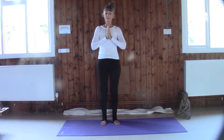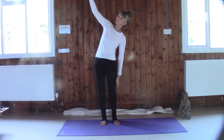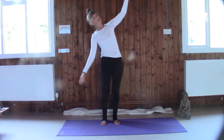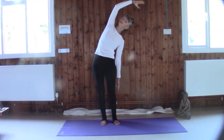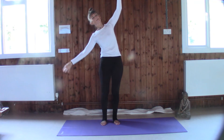Then let's slowly come to a side bend — one arm comes overhead — so we're going to start to wake up the physical body. Take your time, just sway back and forth. Again, we're just letting go — nothing matters, just this moment.